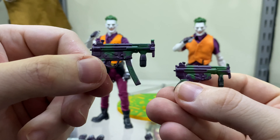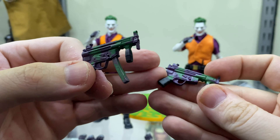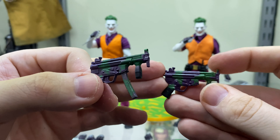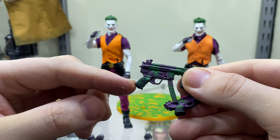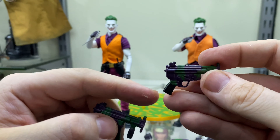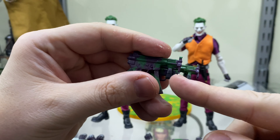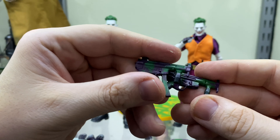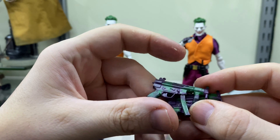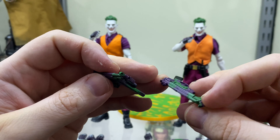Taking a look at the submachine guns, the official is a lot more cleanly painted. The KO has a bit more of a cheap paint application — a bit more shiny — and the handle on the official is far better blended, whereas on the KO there are more hard lines, especially in both the front handles. There is also a much better dry brush on the official whereas it's almost non-existent on the KO.